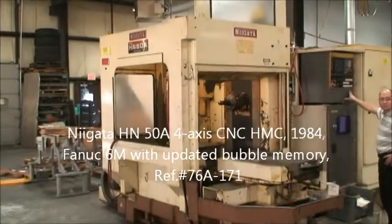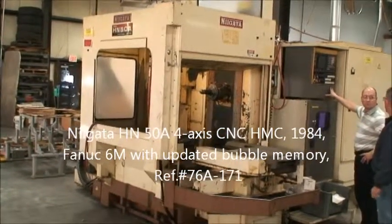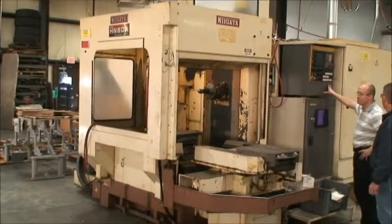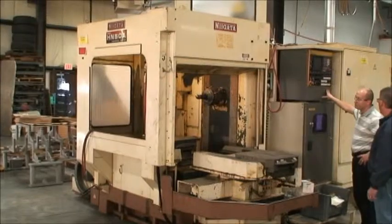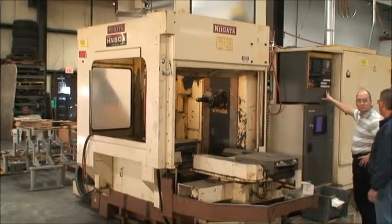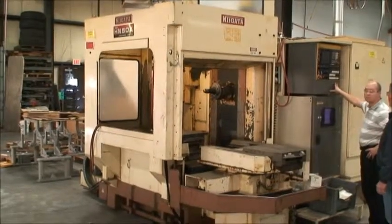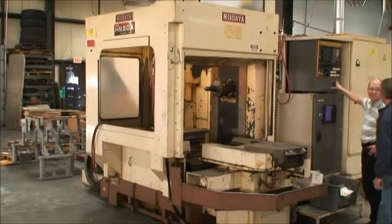Hello, this is Industrial Surplus and today we are doing a video demonstration of a Niigata HN50A 4-axis, full 4-axis CNC horizontal machining center, built new in 1984. It is equipped with a FANUC 6M 4-axis CNC control.